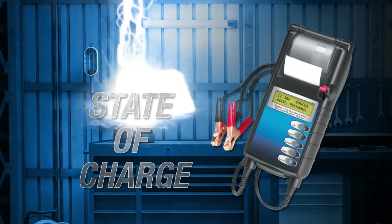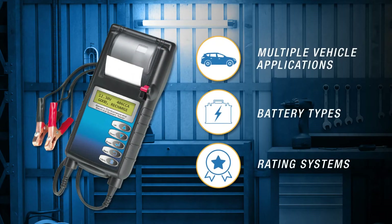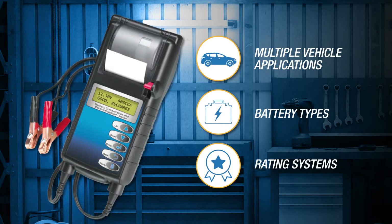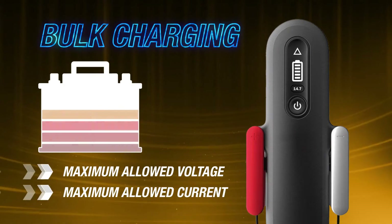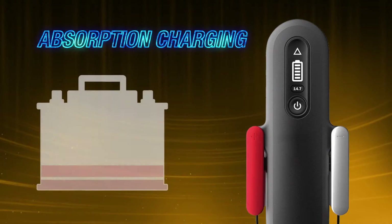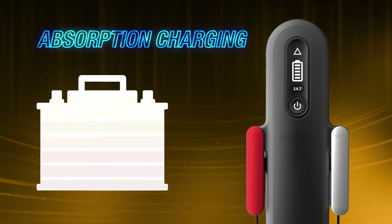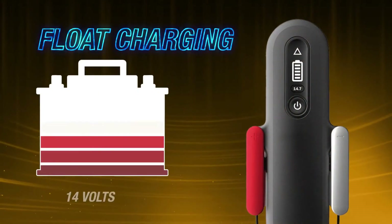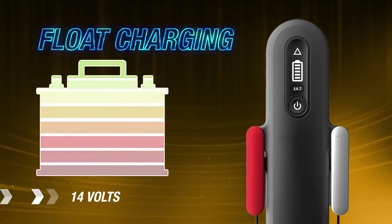Determine the battery state of charge using an electronic battery analyzer. Modern battery analyzers can measure multiple vehicle applications, battery types, and rating systems. Up to 80% of the battery energy capacity is replaced by the charger at the maximum allowed voltage and current amp rating. When the battery voltage reaches a preset threshold, absorption charging will commence and the current amp declines until the battery is almost fully charged.